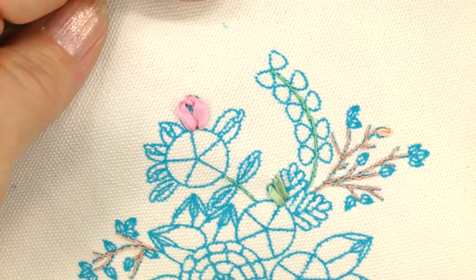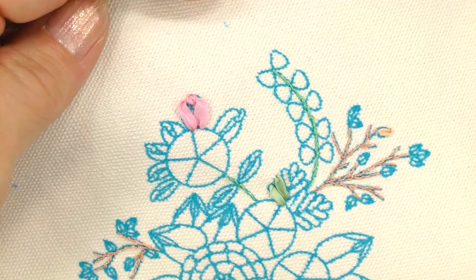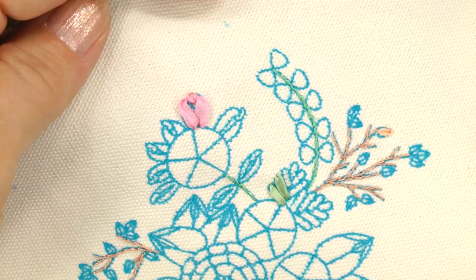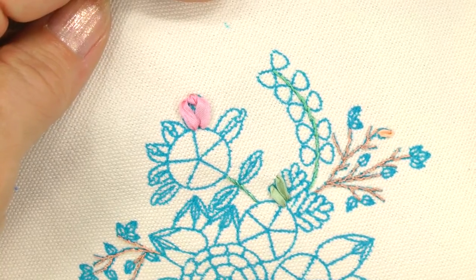I think you'll be amazed at how easy it is to create these gorgeous roses right here. We'll begin by stitching a five-spoke web with either color of floss.